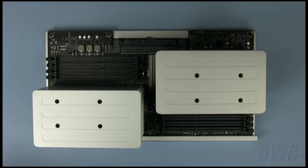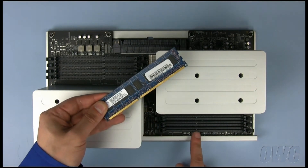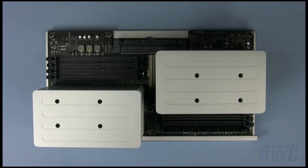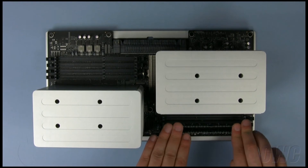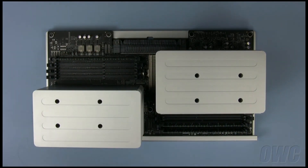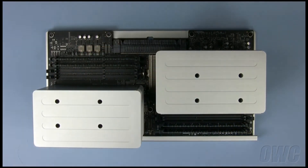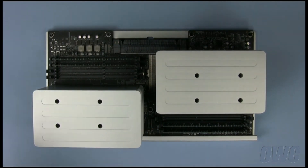Note that the memory slots have an off-center pin in them. This lines up with the off-center notch in the memory module. Starting with the two-gigabyte modules, install the memory in equal amounts on each side. Firmly push each module into place. The latches should snap shut when the memory is fully seated. We now have two pairs of two-gigabyte modules, one pair on each side. Fill in the remaining slots with the one-gigabyte modules you removed earlier.